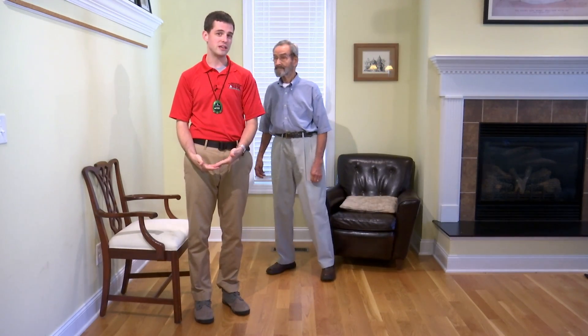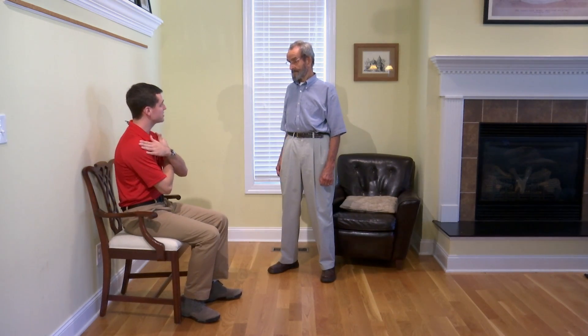Make sure that you test this chair before you begin. You want it to be sturdy and against the wall. For this test you're going to cross your arms about your chest and come to a full standing position and come to a full seated position.